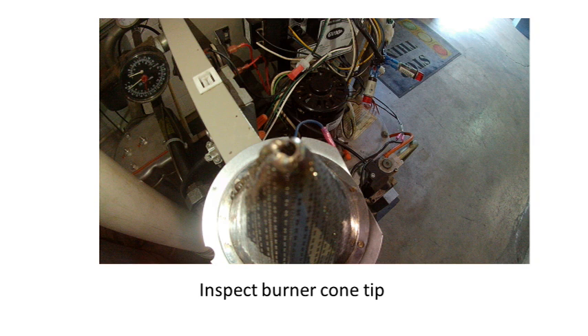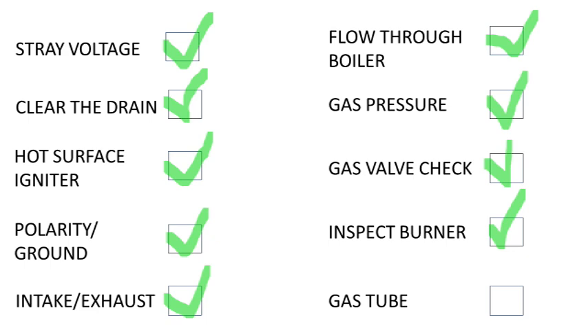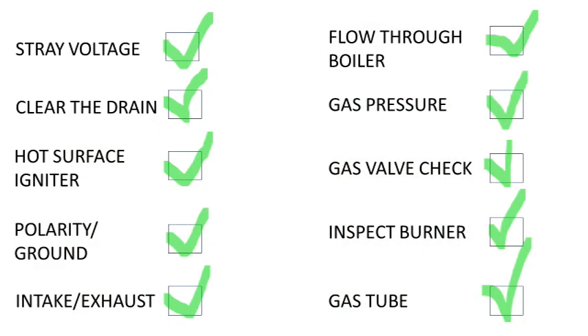Next, inspect the tip of the burner for excessive wear. There should be a small hole in the very tip, no more than about one-eighth of an inch. If the tip has been burned through any larger than that, the burner must be replaced — it can cause an unstable flame and affect flame rectification. While the blower is removed, locate and inspect the gas tube that runs from the gas valve to the manifold. This can become blocked, causing limited gas flow. The most common obstruction we find in this pipe is a spider's nest. Run a thermostat wire through the gas tube to make sure nothing is blocking the gas flow. Do not push any air pressure toward the gas valve, as the diaphragm is very sensitive and can be easily damaged.